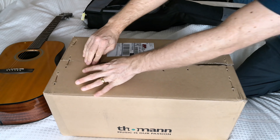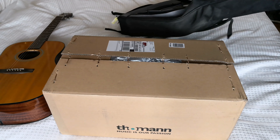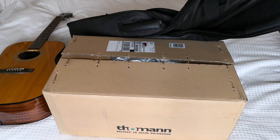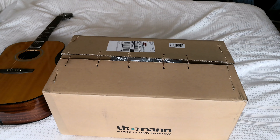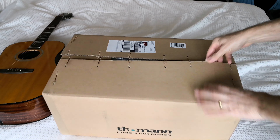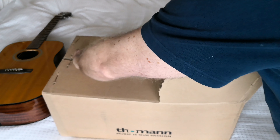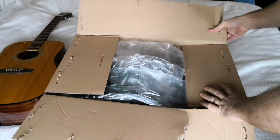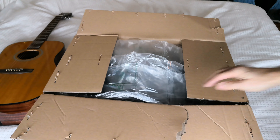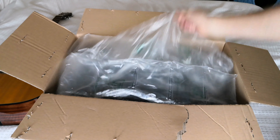I needed a case because my Kinsman case — as you can see here — the zip completely gave out, so that had to go. This was 33 euros and 10 euros shipping from Germany to the UK. I ordered it Sunday, and it arrived Thursday, so it came fairly quickly.